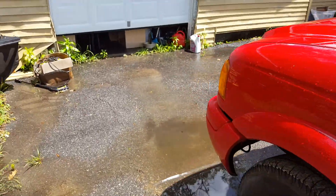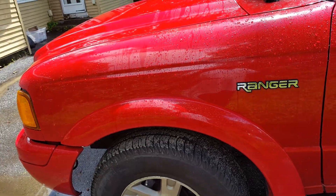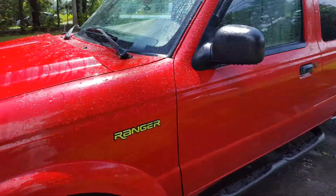It's mainly stock, but there's so much I want to do to this truck. I want to get this to be my baby — this is my toy.